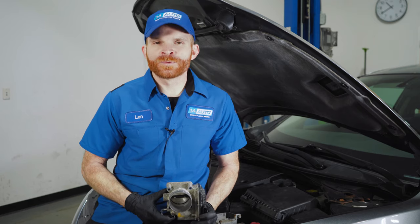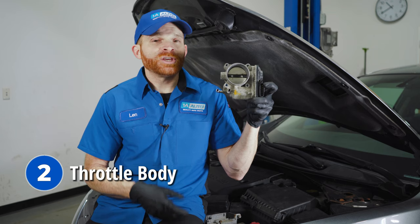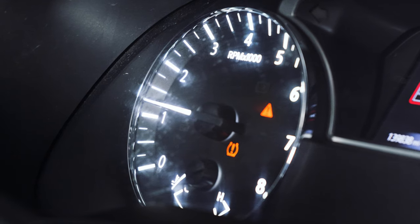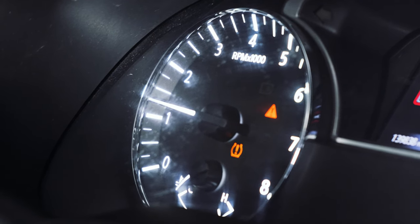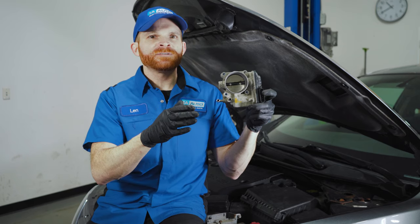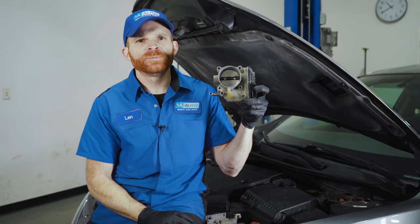For our next problem, we'll continue on with runnability issues. This one comes down to a throttle body problem. You might find that you have an issue with the idling in your vehicle — you're sitting still with the vehicle running and you can see on your tachometer that the needle's bouncing around a little bit. It's not supposed to do that; it should sit pretty much level. Otherwise, you might be driving down the road with your foot on the accelerator pedal, not changing the pressure any, but feeling the acceleration either picking up or decelerating a little bit.